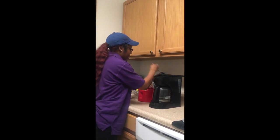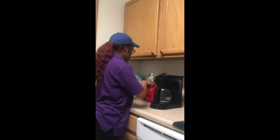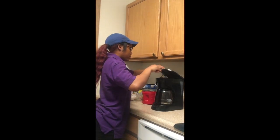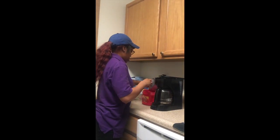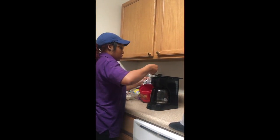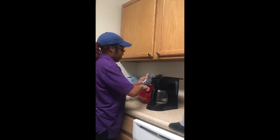I'm gonna take probably about two to three tablespoons of coffee and add it to the coffee maker. Then I'm gonna add some water.